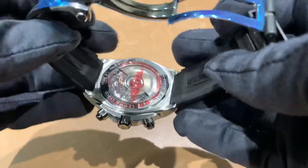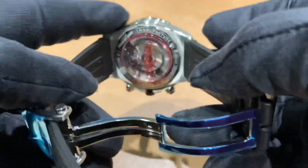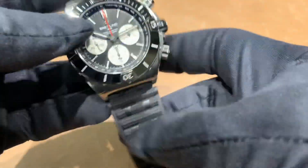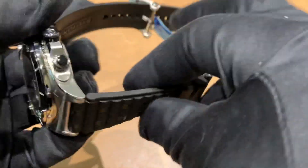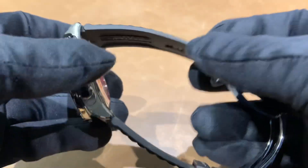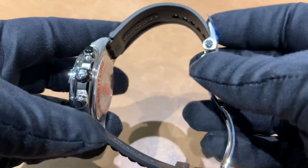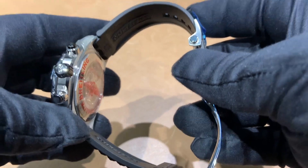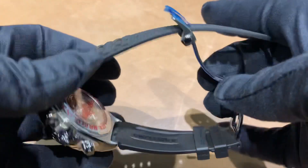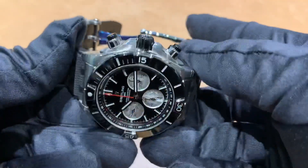Still using the B01 in-house movement with a 70 hour power reserve. The Relu style rubber strap is very soft and very pliable, extremely comfortable. If you want to see how this looks on my six and three quarter inch wrist, there is a link in the description, and you can also check our Instagram page. Very, very comfortable rubber strap they put on this time around.